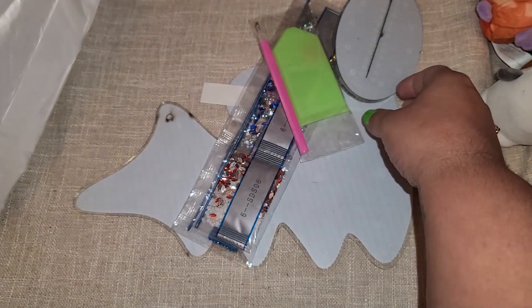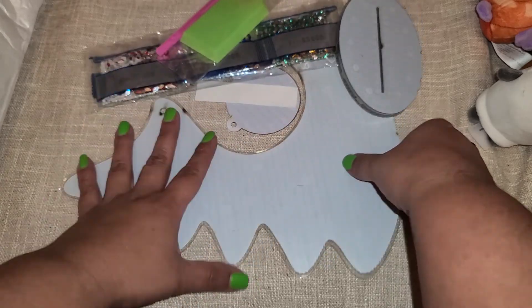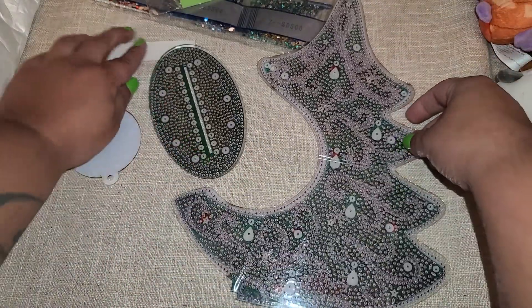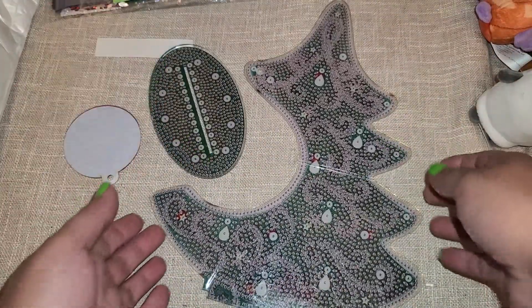Hi everyone! I received another design team package from Everyday Crafts. I have worked with them many times in the past — they were the first diamond art company I ever worked with, and they have continued to work with me every month since my first collaboration with them. I'm going to show you what came in this package. This thing was way larger than I expected it to be.